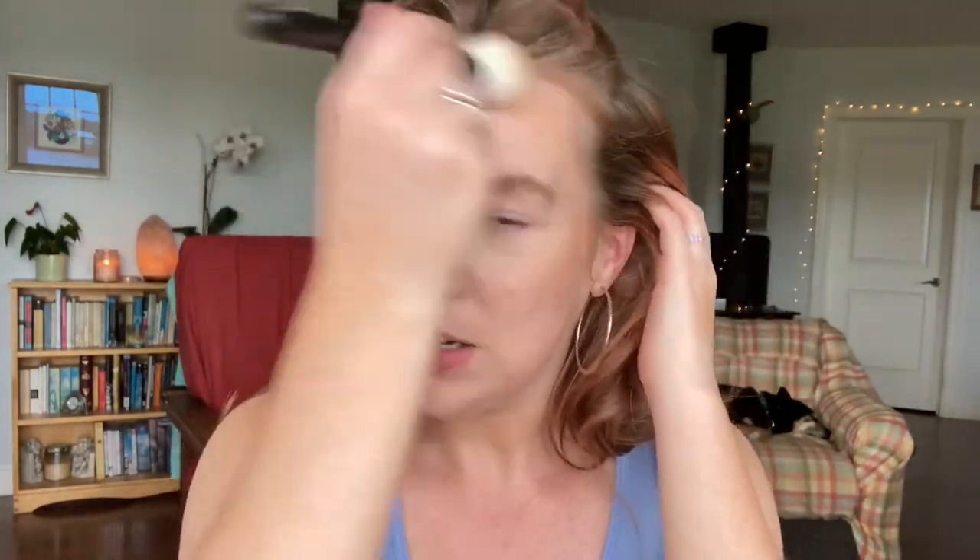I would say it's on the warmer side — I wouldn't consider it a neutral or cool bronzer. It definitely has some peachiness in it, which I actually like for my skin as long as it's not too dark, and this is quite light. A peachy tone can work really nicely, especially if I'm going to be relying on it for bronzer and blush at the same time.